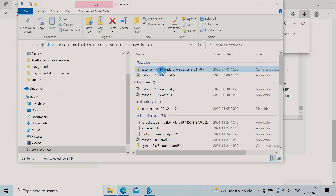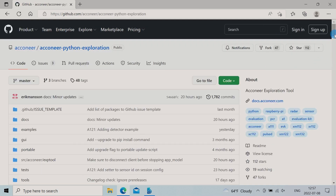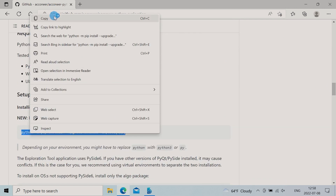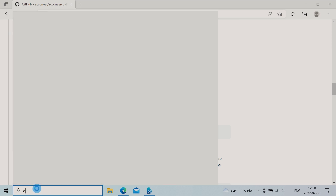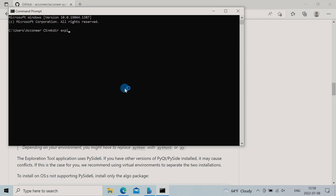Once it's downloaded, unzip it. Head over to Acconeer's page on GitHub and click on Acconeer Python Exploration. There's a quick start for Windows, but since I'd like to keep the video portable for those running Linux or Mac, I'll install it using pip. First, I create a new directory — this is not mandatory though.